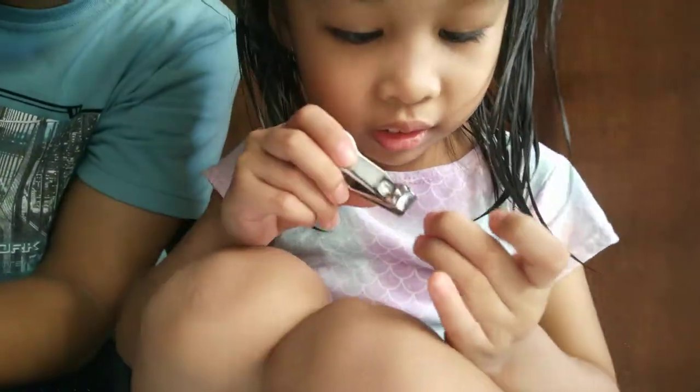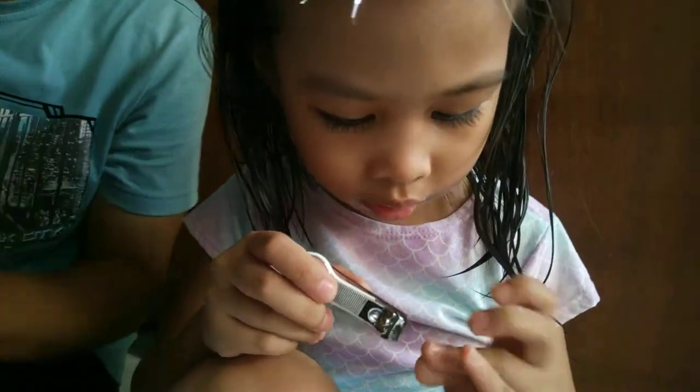Done. Just the left. Okay, how about the other hand?